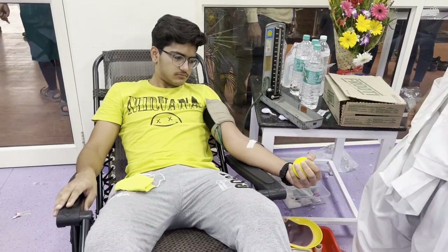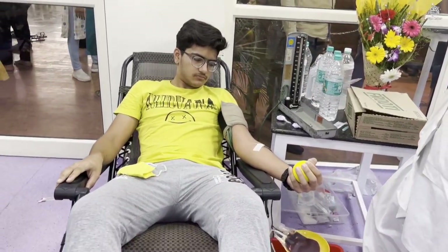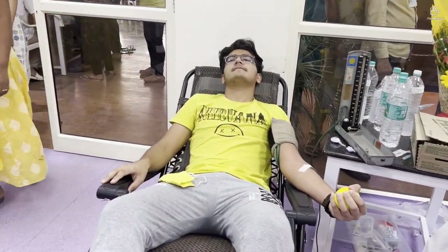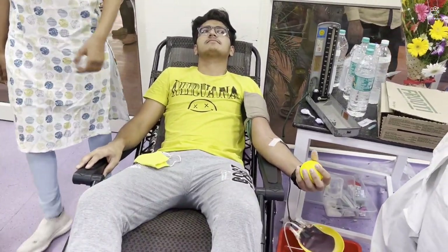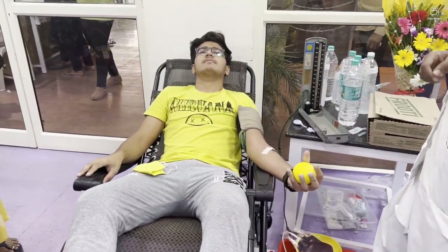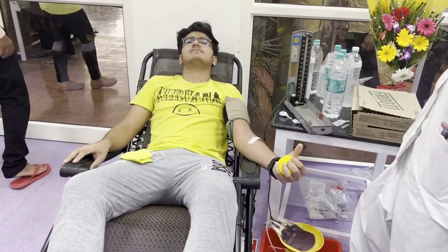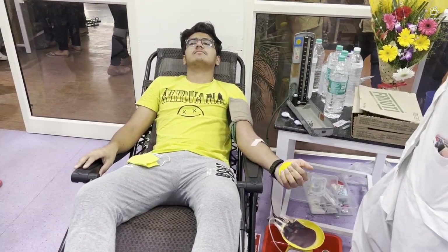The volunteers take care of you. They give you a readily absorbable glucose source like fruit juice or biscuits because being readily absorbable makes you feel better and energetic, as blood donation anyway is going to make you fatigued and drowsy.